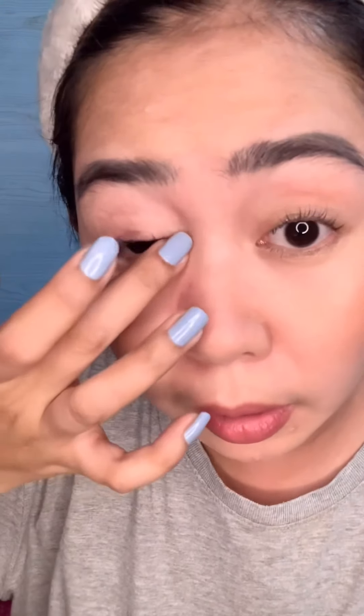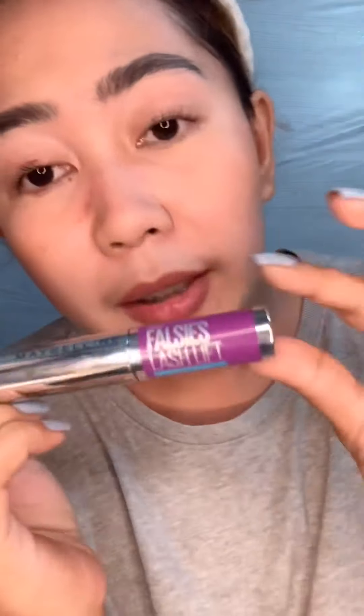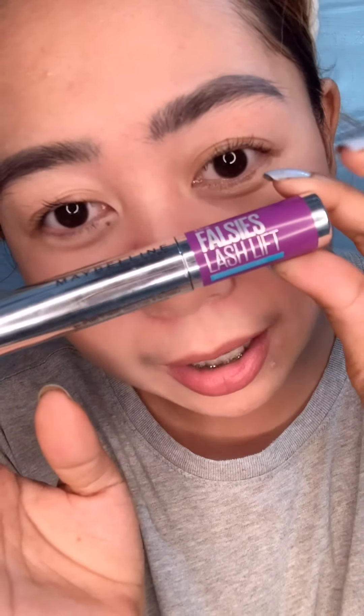Okay guys, this is our final look from the lash lifting. It did go up — it really lifted. Although my lashes are naturally thin, they did lift. Now I'll add some mascara — the lash lift mascara that's been trending on TikTok lately. With the mascara, it looks like false eyelashes! It's a lash lift effect, and I can't apply false lashes right now.